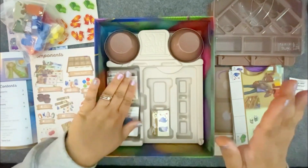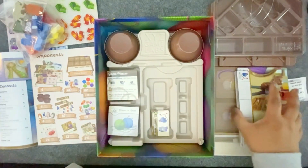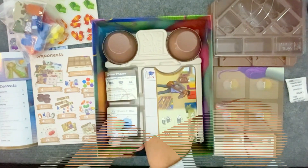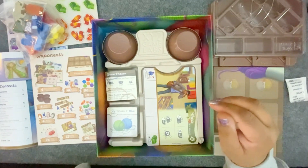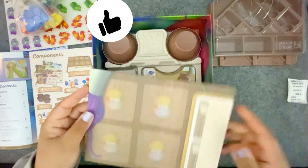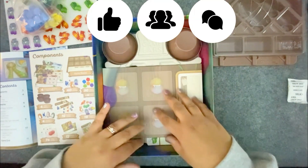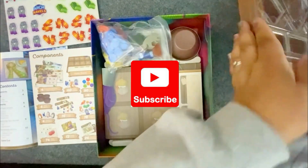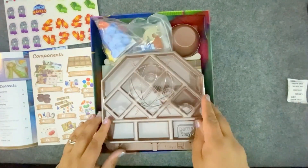The trays look really nice — there are places for everything, and it looks like it all goes back together very easily. And that is Arch Ravels by XYZ Games. If you enjoyed this video, please give me a thumbs up, share it with your friends, or leave me a comment. You can also subscribe to my YouTube channel for more great videos. Thanks for watching!